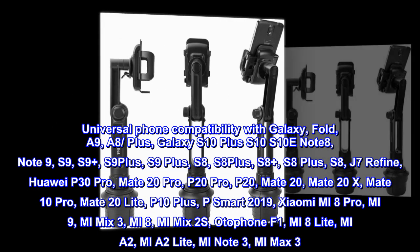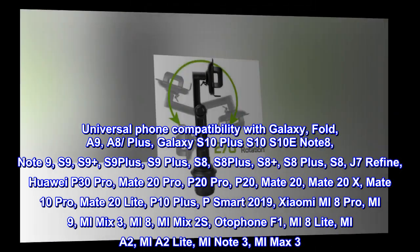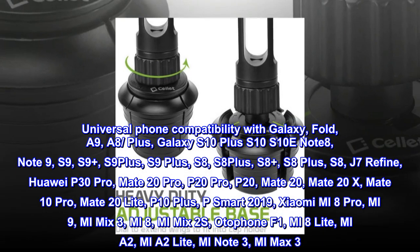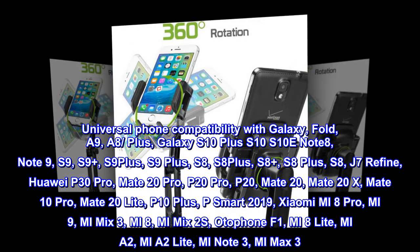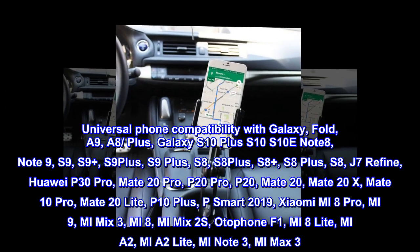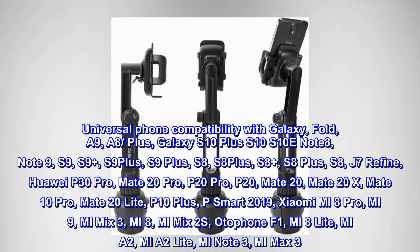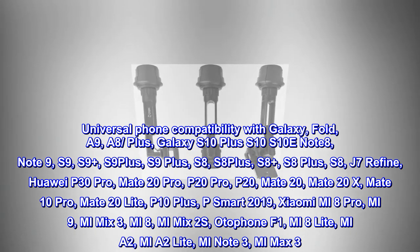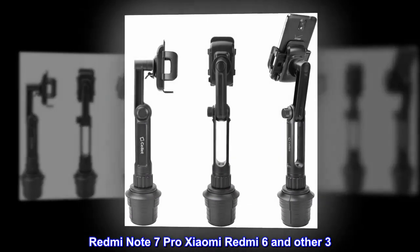Universal phone compatibility with Galaxy Fold, A9, A8+, Galaxy S10+, S10, S10E, Note 8, Note 9, S9, S9+, S8, S8+, J7 Refine, Huawei P30 Pro, Mate 20 Pro, P20 Pro, P20, Mate 20, Mate 20X, Mate 10 Pro, Mate 20 Lite, P10 Plus, P Smart 2019, Xiaomi Mi 8 Pro, Mi Mix 3, Mi 8, Mi Mix 2S, Odefone F1, Mi 8 Lite, Mi A2, Mi A2 Lite, Mi Note 3, Mi Max 3, Redmi Note 7 Pro, Xiaomi Redmi 6, and other 3.5-inch devices.